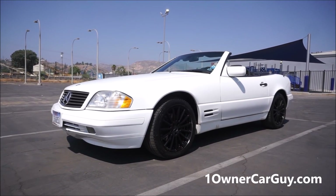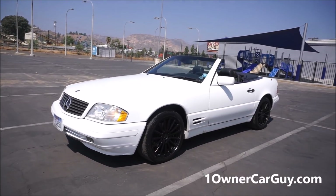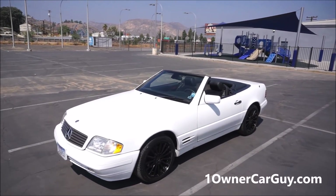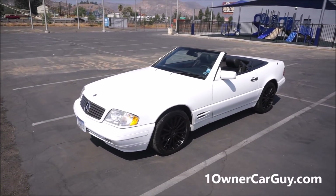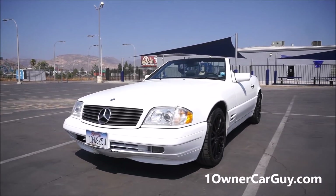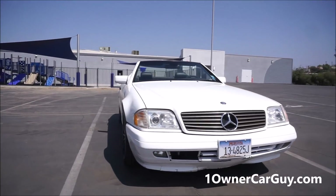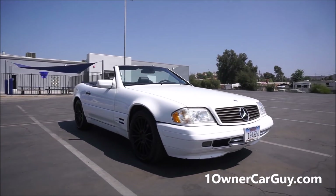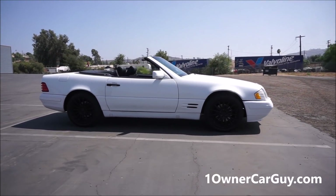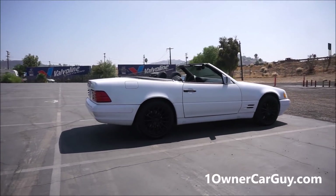What I've got here is an absolutely gorgeous 1998 Mercedes-Benz 500SL or SL500 — I get them mixed up by the year. But it's a one-owner car, right around 100,000 miles on it. I showed it with the soft top up already, and I have the hard top with it.